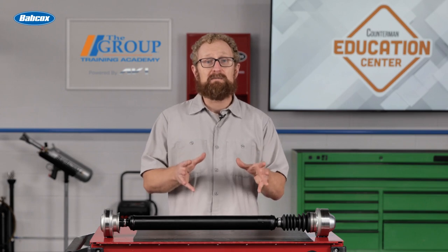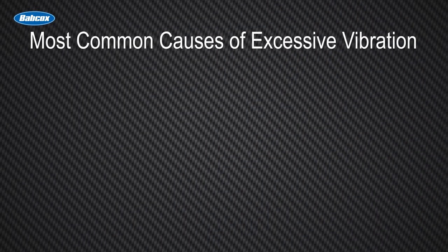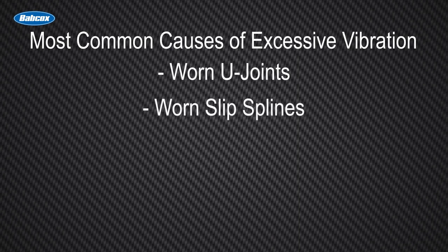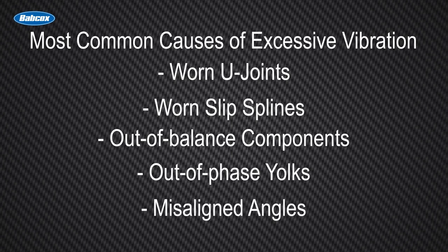The two most common symptoms of drive shaft problems are intense vibrations from underneath the vehicle and abnormal noises. The most common causes of excessive vibration are worn U-joints, slipped splines, out-of-balance components, yokes out-of-phase, or misaligned angles.